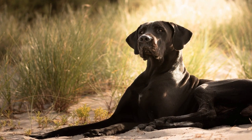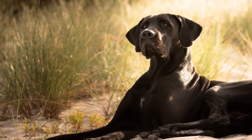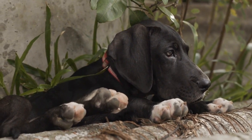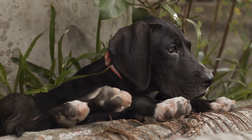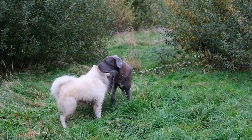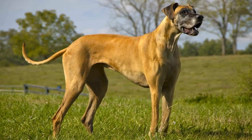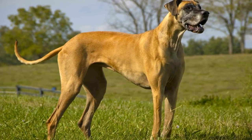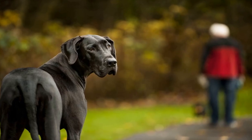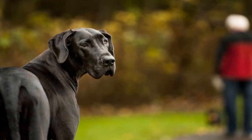Five: tackle the stains and odors. Accidents happen, especially with a large dog like a Great Dane. If your dog has left stains or odors on your carpets or furniture, it's important to address them promptly. Blot any fresh stains with a clean cloth or paper towel to absorb as much liquid as possible. Then treat the stain with a pet-safe stain remover and follow the manufacturer's instructions. For tough odors, sprinkle baking soda on the affected area, let it sit for a few hours, and then vacuum it up.